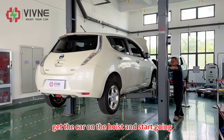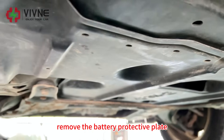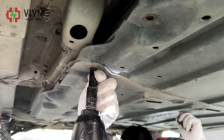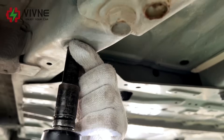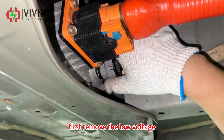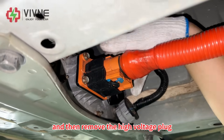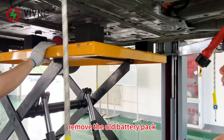Set the car on the hoist and start. Remove the battery protective plate. Remove the fixing connection piece. First, remove the low voltage original car single harness and then remove the high voltage plug. Remove the old battery pack.